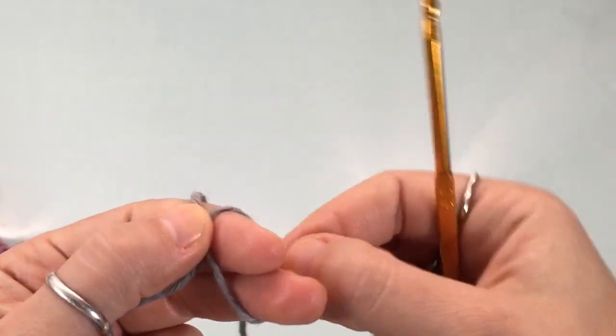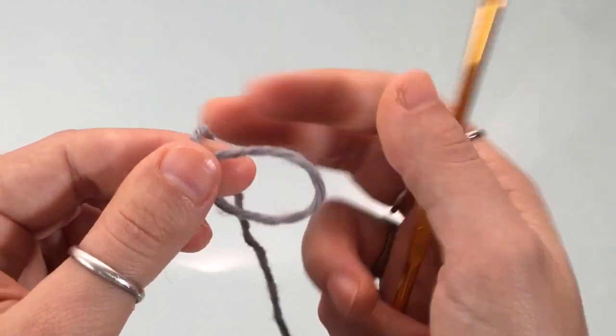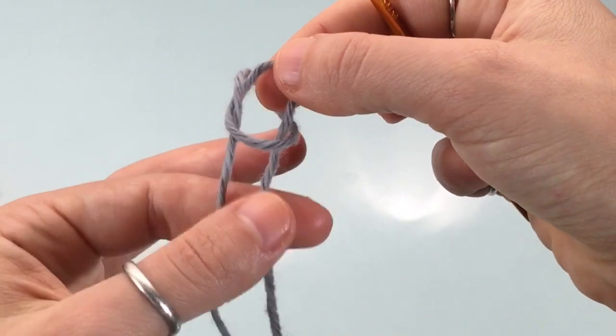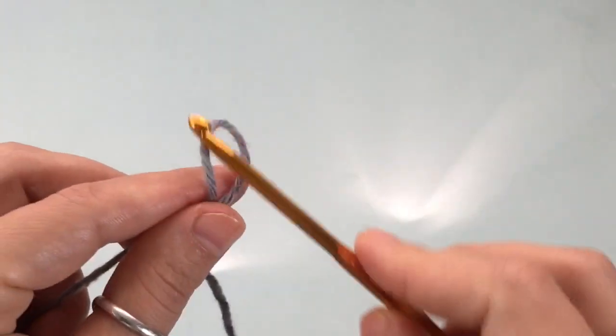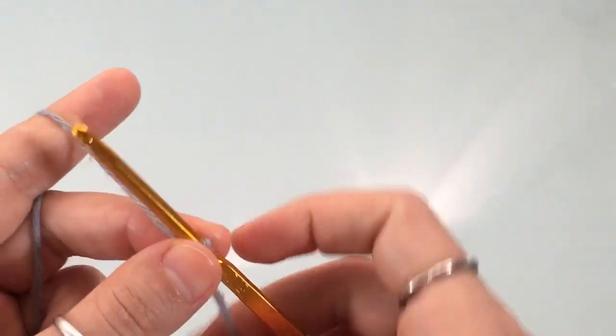To make a chain, you're going to start with a slip knot. Wrap the yarn around two fingers so that you have a loop, then pass this yarn through the loop and tighten your knot by pulling on the two threads right below. Insert your hook, tighten up your knot, and you're ready to begin.